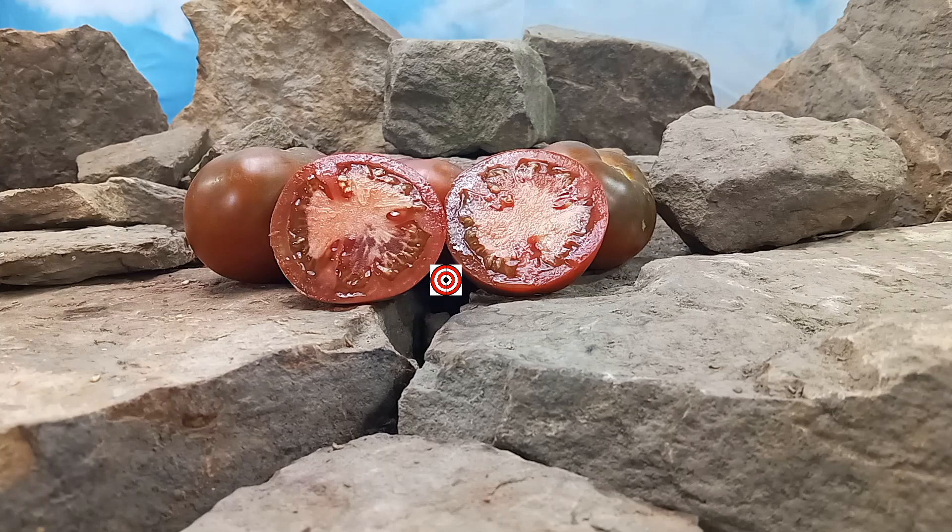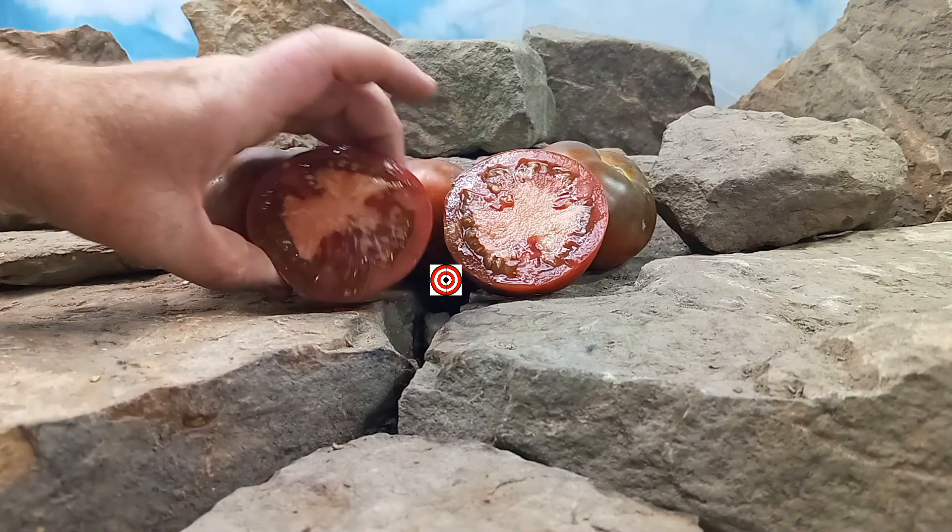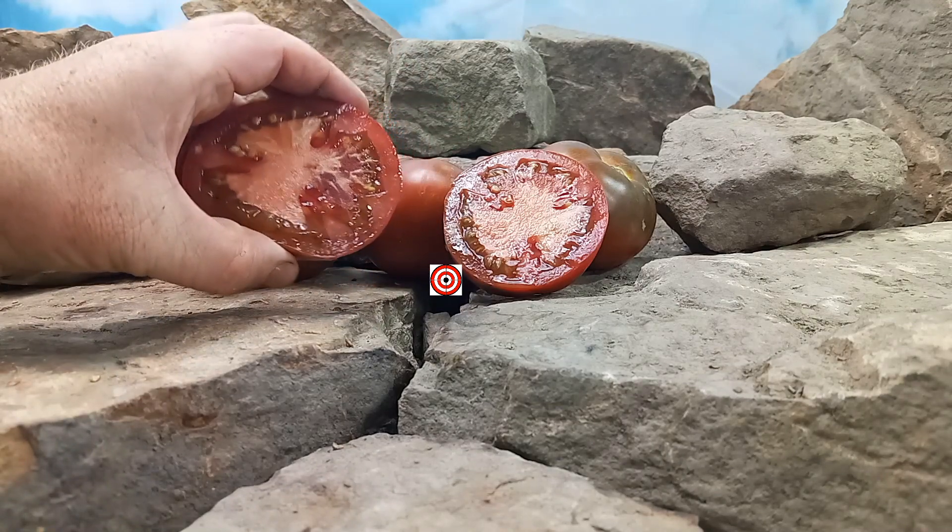Now, back to our review. Brown Sugar Tomato is a heirloom tomato. It's also a mid-season plant, but an indeterminate variety. That is a heavy-producing plant of these medium-sized beefsteaks, anywhere from 8 to 10 ounces.